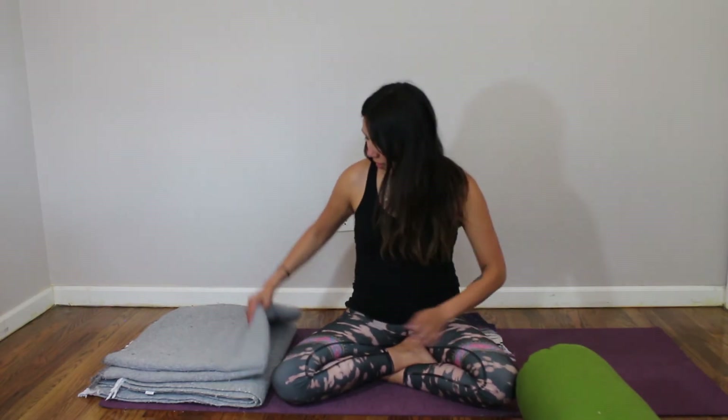Here's what you will need. I like to practice with at least four blankets — I'm sitting on one — and a bolster. If you don't have these props around your house, you can use a throw blanket, thick pillows, or even thick towels. Just get creative and try to make shapes similar to these.